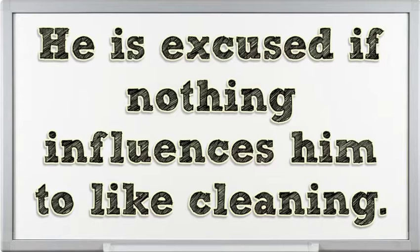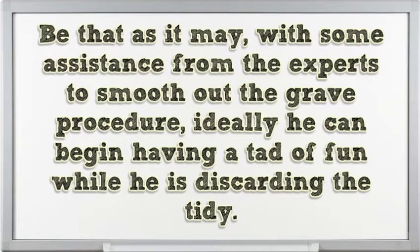You're forgiven if nothing makes you love cleaning. But with some help from the experts to smooth out the process, hopefully you can start having a little fun while you're getting rid of the dust.